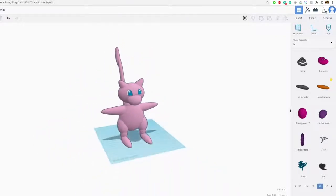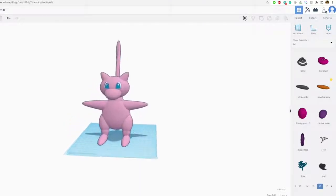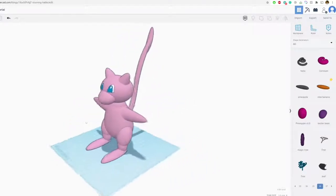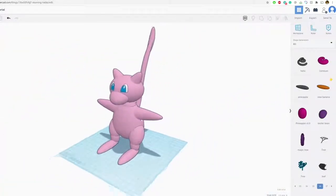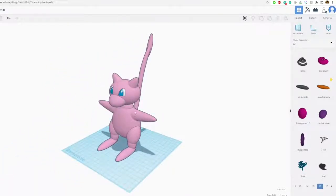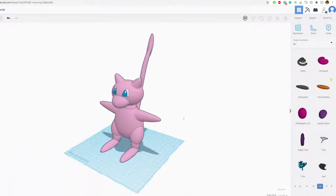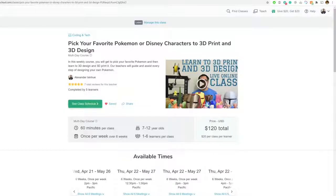And there we go — that's Mew! Definitely check out the live classes where you and your classmates get to choose whatever you want to make, including Mew. Hopefully I'll see you guys soon. See you on the next video — hope you enjoyed this one, link in the description!